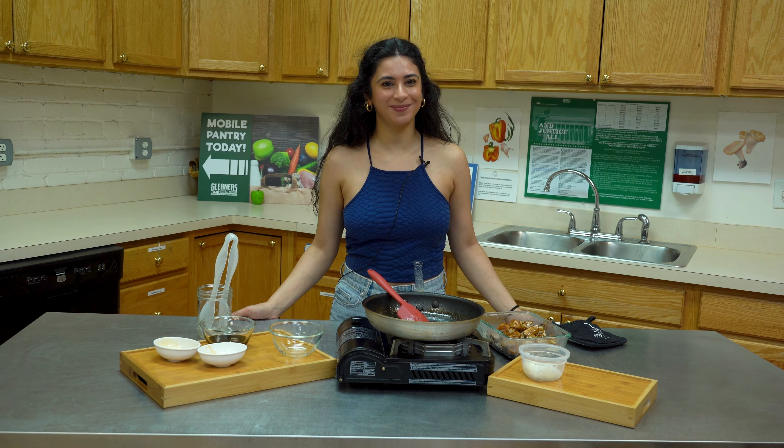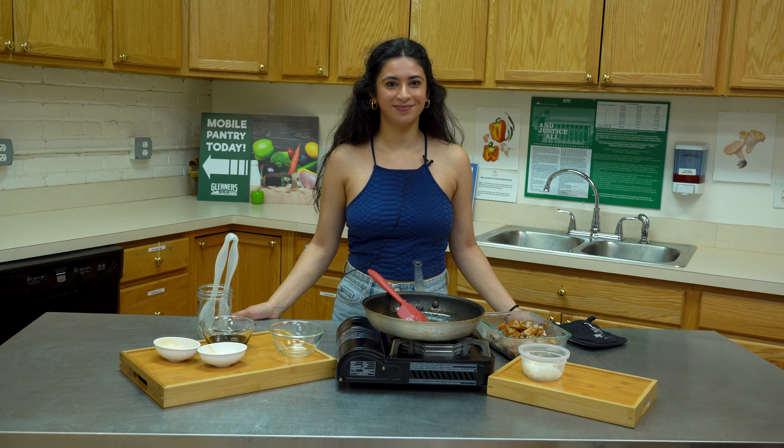And this is what the final product should look like. Thank you so much for tuning in and I hope you enjoyed this recipe!